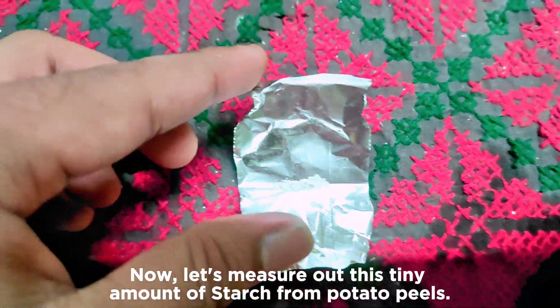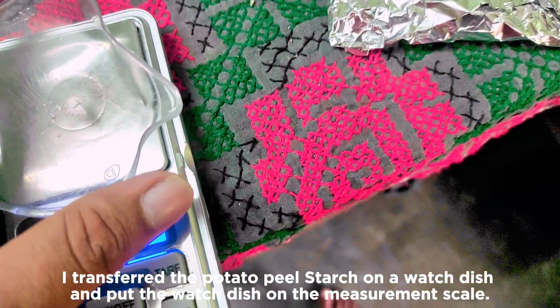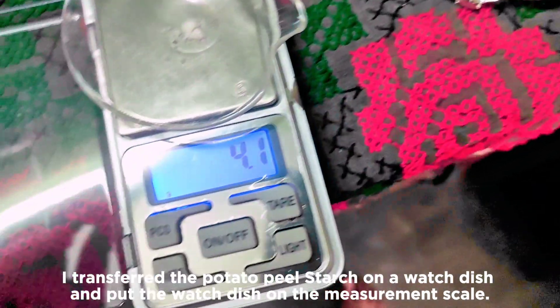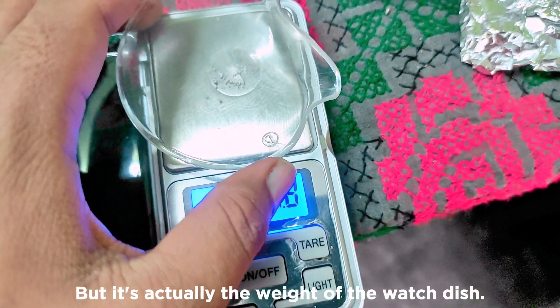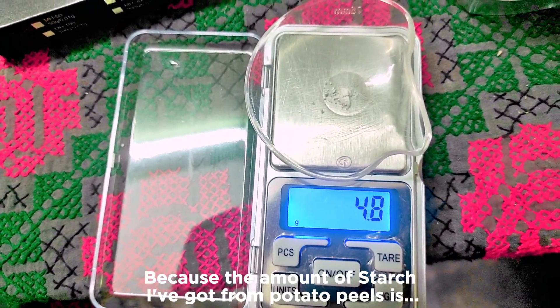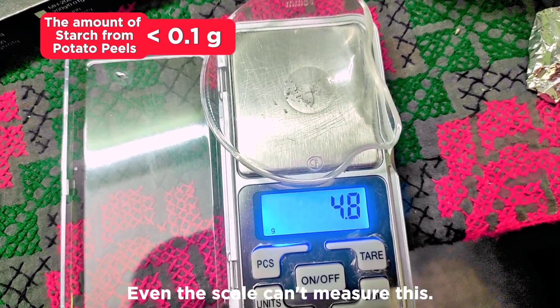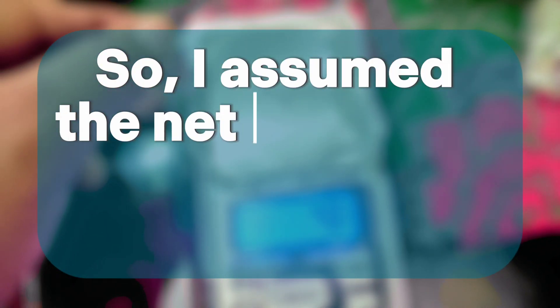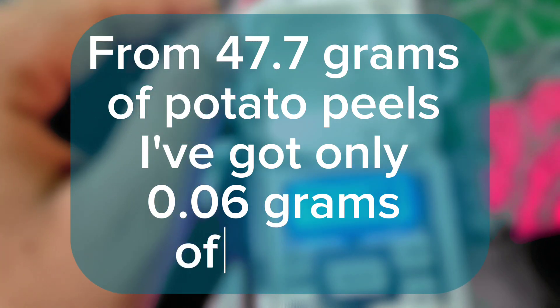Now let's measure out the tiny amount of starch from potato peels. I transferred the potato peel starch onto a watch dish and put it on the measurement scale. The scale showed 4.8 grams, but that's actually the weight of the watch dish — the amount of starch from potato peels is really low, less than 0.1 grams. Even the scale can barely measure it. So I estimated the net weight of the peel starch is around 0.06 grams — from 47.7 grams of potato peels, I got only 0.06 grams of starch.